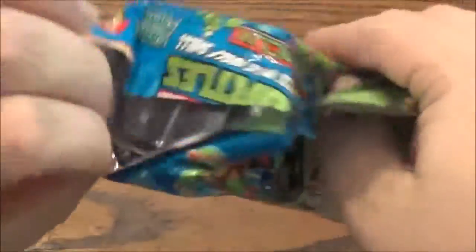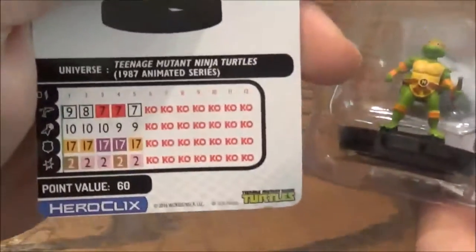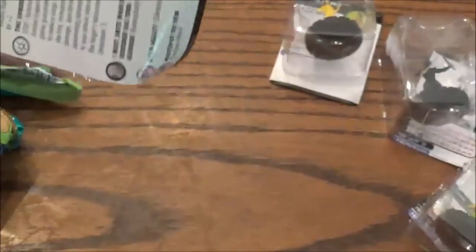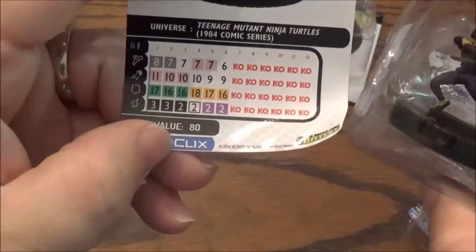First one is a Twin Katana foot soldier — we've already seen him. Next we have a common Michelangelo. Next we got an April O'Neil — there's her stat line. I don't know if I got one in the last box, so there's the stat line in case I didn't. Still looking for a Bebop — that'd be nice. Got a Karai, she's a Rare. Stat line for her — looks pretty good for 80 points.